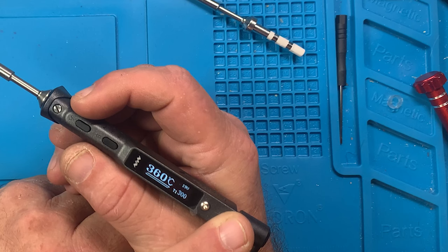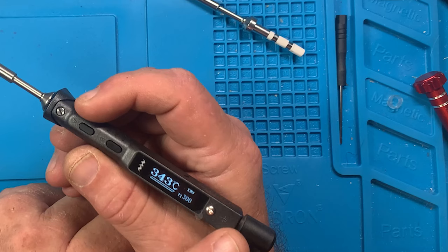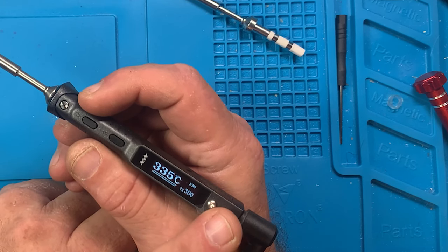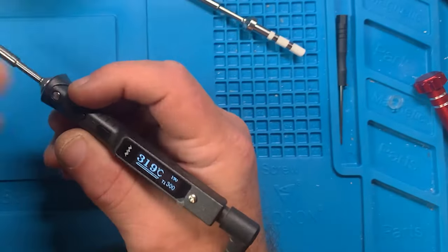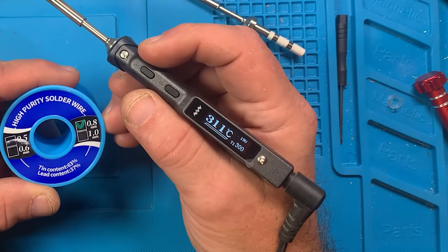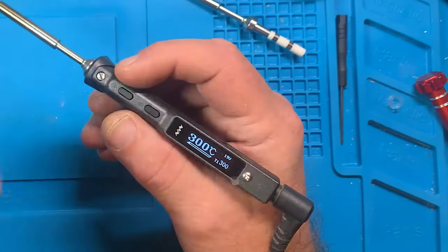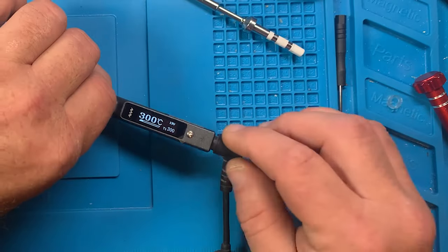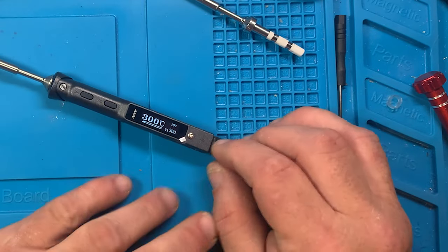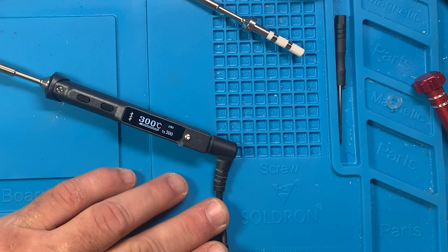No sense testing boost from every preset, just from the lower 300°C preset. I'm going to use the same solder across all tests to keep it uniform between each iron in the series. That brings us back down. I'll let it sit and drop into sleep mode. I don't remember if this one is movement-sensitive.